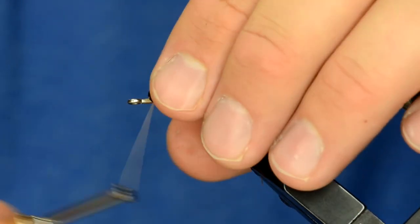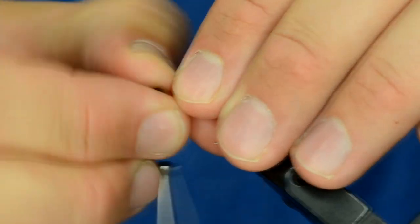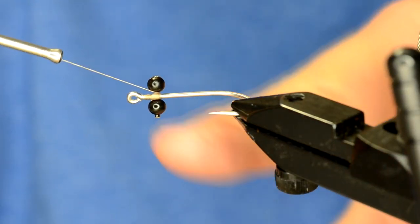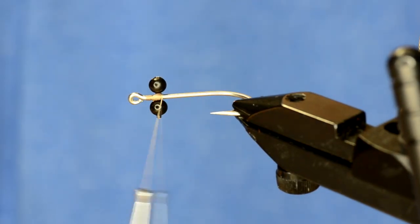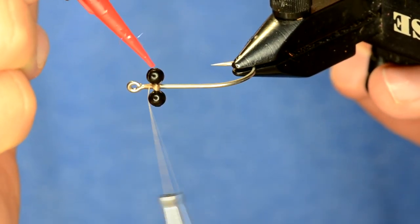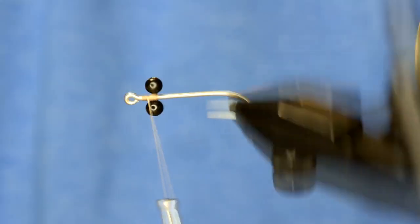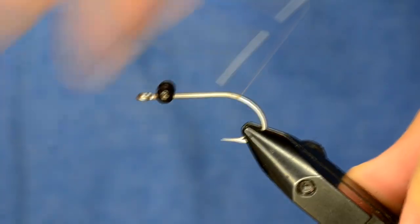In the vise I've got a Daiichi 2546 size 2, and I'll just figure eight the bead chain eyes on. A lot of times with bead chain eyes, that little piece of chain link pokes out on the bottom, which drives me nuts. So I'm going to turn it on its side, add a little bit of thin flow, put some in there and zap it — that will take care of that problem. Do it on both sides.